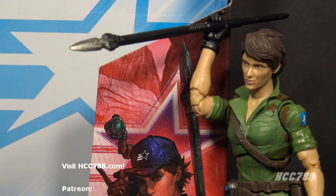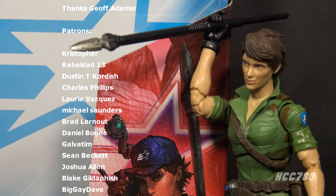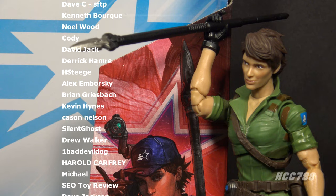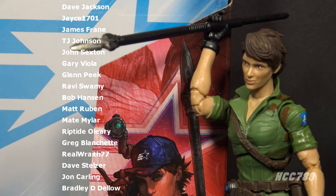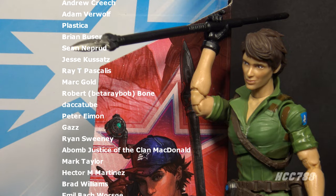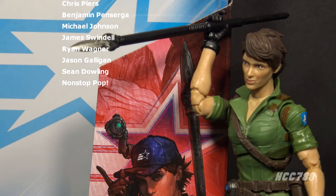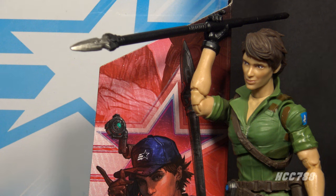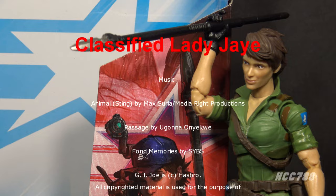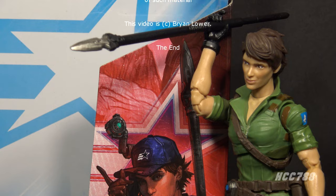That was my review of Classified Series Lady J — I hope you enjoyed it. We'll be doing Classified figures every Friday; don't forget I also have vintage GI Joe toy reviews every weekend with a huge back catalog, so check those out and subscribe for more. You can find me on social media on Facebook and Twitter, and I have a website at hcc788.com. Patreon is what helps me continue doing these videos if you'd like to support the channel. Thank you very much for watching — I'll be back with more vintage and Classified GI Joe toy reviews. Until then, remember: only GI Joe is GI Joe.